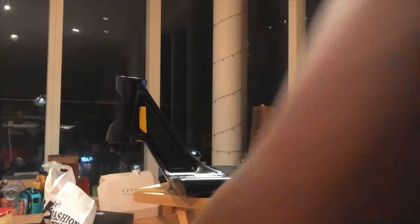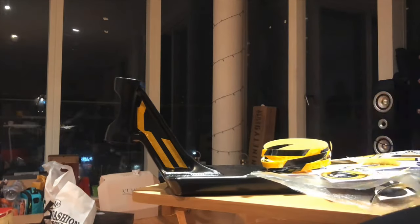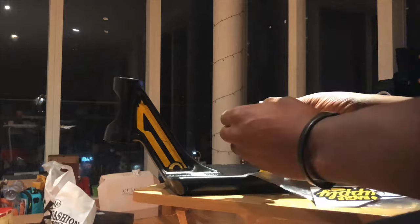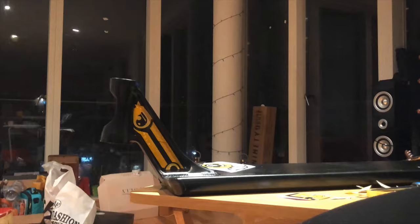Today we're mainly going to be focusing on the head tube. As you can see here, I'm doing the left side of the head tube — I'm just putting in some luminous stickers around the edge. Essentially what you want to try and do is cover up any parts of the deck that you can see. We've got an Eagle Supply sticker sheet here and we've gone with the yellow and black colorway.